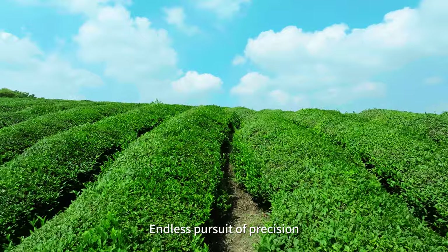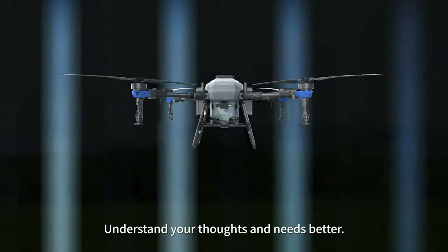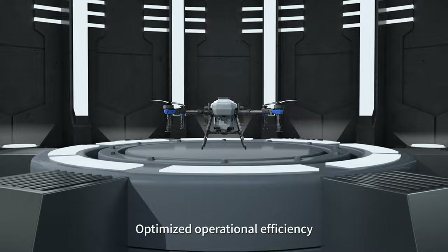Endless pursuit of precision. Top X-Gun FP600 — understand your thoughts and needs better. More stable drone body, easier to maintain, and optimized operational efficiency.